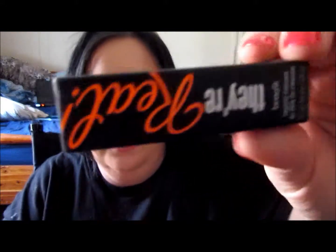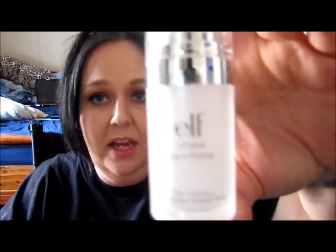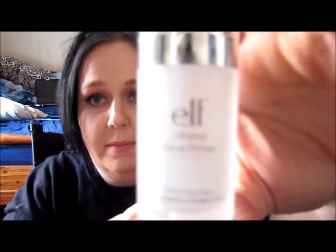I bought a sample size Benefit They're Real mascara because the one I have is almost out, but I've had it for months and months — way longer than you should ever keep mascara. I don't feel the need to buy a full size because the sample size lasts forever. Also, the e.l.f. Mineral Face Primer — just the clear one. I think this is really comparable to the Smashbox Primer, and I actually really, really love it. And it's six bucks. What's not to love?